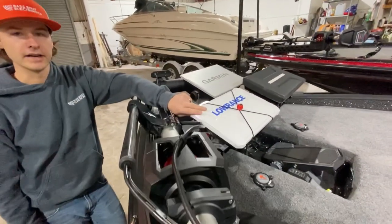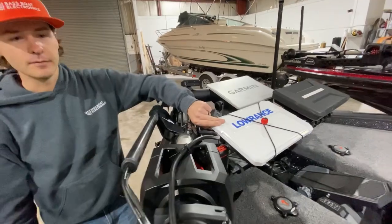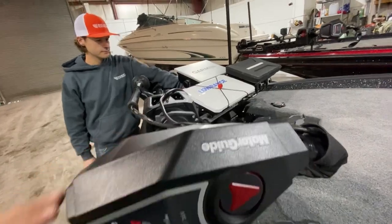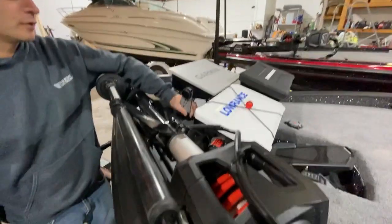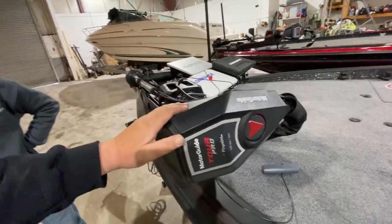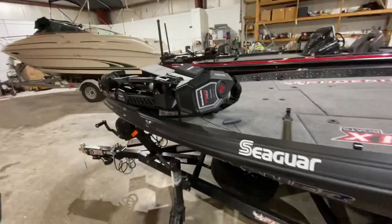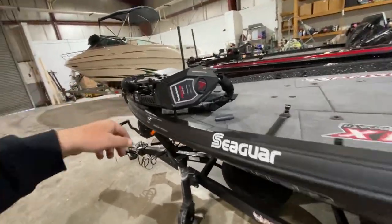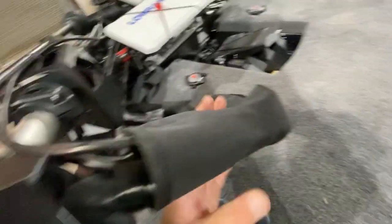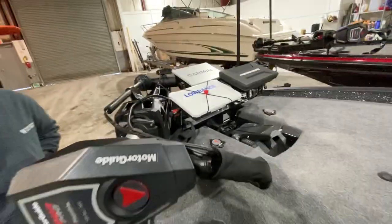And of course we couldn't leave out the Lowrance HTS-12 Live — best waypoint management system in the game, so that's a staple up here. We also got the MotorGuide Tour Pro — that's the third year I've run the Tour Pro. There's a big triple mount up here, Mastery Technologies gimbal brackets. The Tour Pro actually has the Universal HD Sonar hooked up to the Lowrance via the adapter. We've got the DD-26 wrap on this — whenever you've got all these different wires, you want to keep them all organized and nice and sleek.